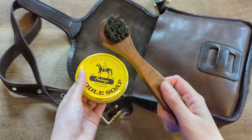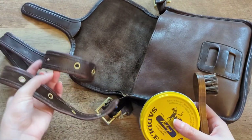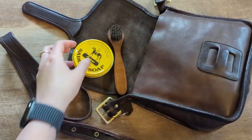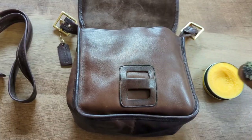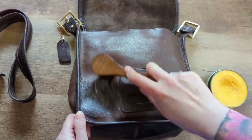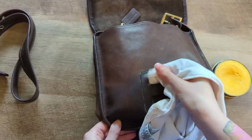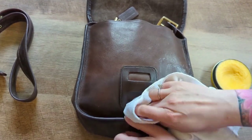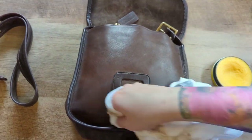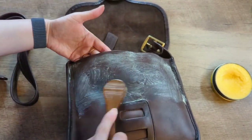We're gonna do saddle soap with this little round brush. I need to get a little bit of water — a very small amount — and we'll do the strap and the entire bag. I'm going to use an old t-shirt to wipe up the excess as we go. So now I'm going to use a little bit of water.